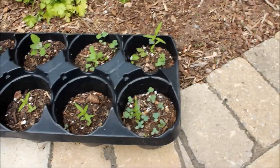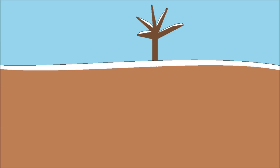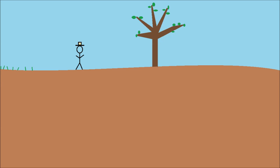Alternatively, you can buy young plants from a local nursery. Click here to go to monarchwatch.org where there is a list of suppliers throughout North America. In any case, once the snow melts you're ready to plant.